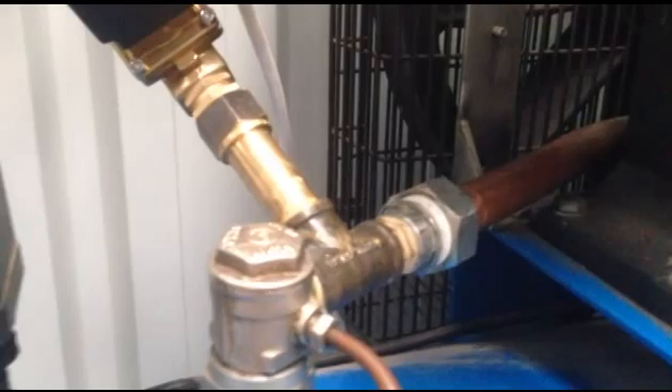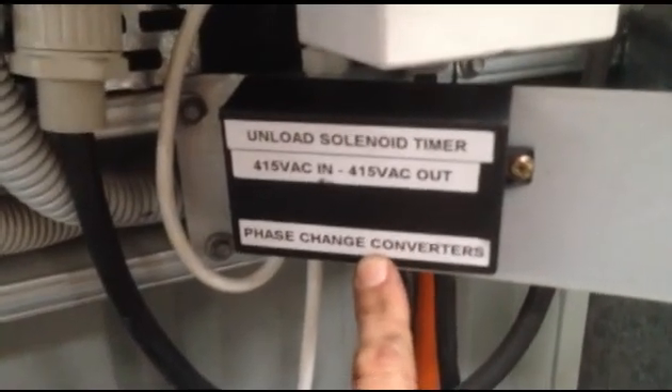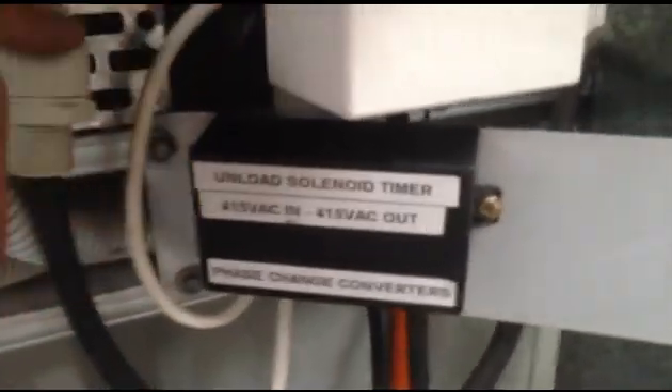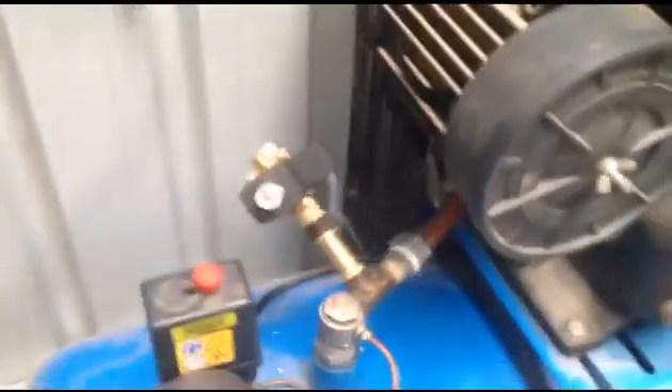So what we want to do is bypass the head pressure during startup — we're relieving the head pressure and pushing it out through the valve, and we do that for the first eight seconds or so. This is the starter box with the contactor that runs the compressor, and this is the little timing unit we made up. It runs directly on 415 volts, coming straight off the contactors internally, and there's a timer in there that runs straight back to the solenoid here.